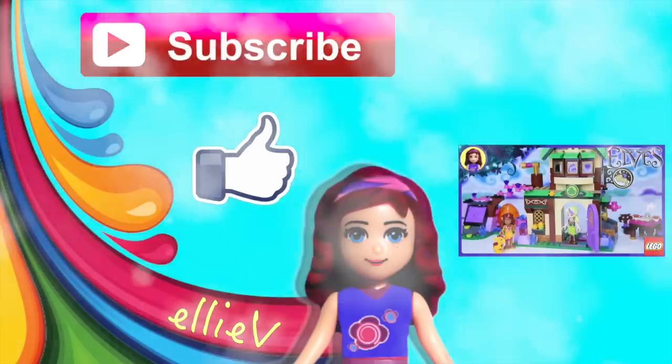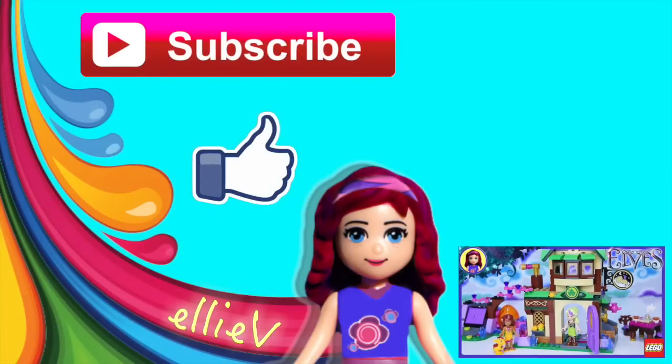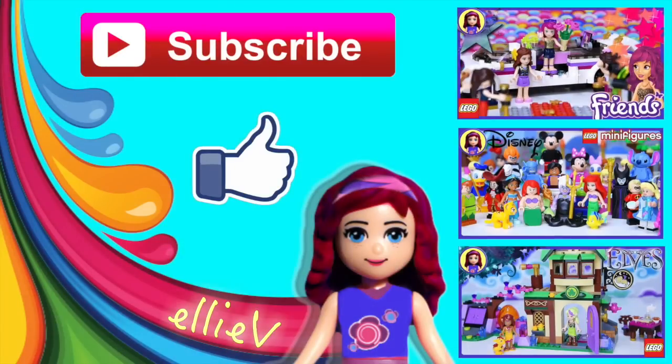Thank you so much for watching. Do subscribe, please, and click like. Check out some of my other videos, and I'm going to see you for a new one very, very soon.